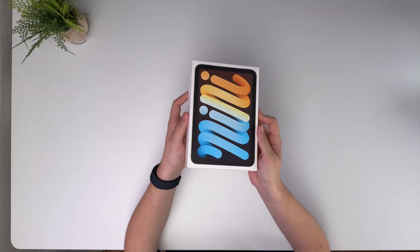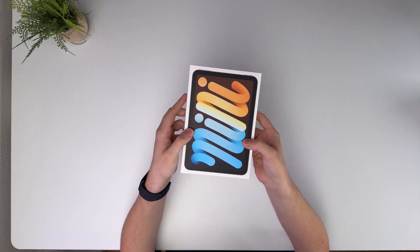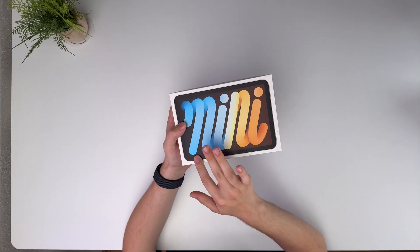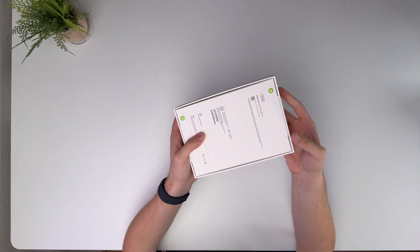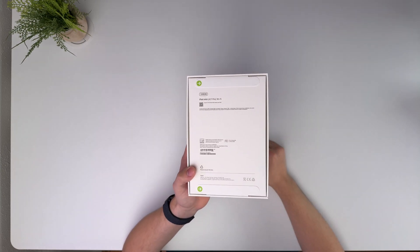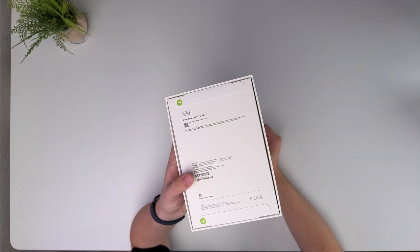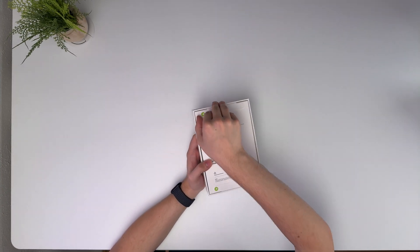The box is almost identical to the iPad Mini 6 if you had that at all — very typical Apple box. They have the same wallpaper as the previous iPad Mini, and it says iPad Mini on the side. The back has the pull tabs now instead of the plastic, so I think that means all of Apple's products now have pull tabs. Plastic has something satisfying about it too, but that's all right.